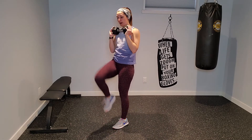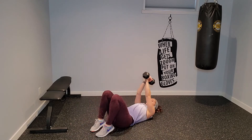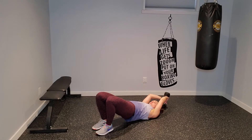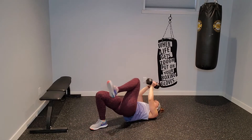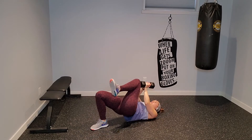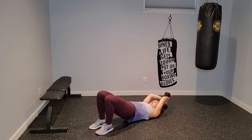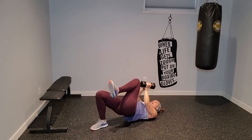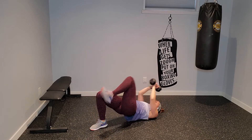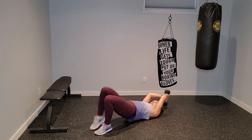Then we're going back on the mat. Hold that dumbbell vertically, find bridge hold, send those hips up. As I drive my left knee, I'm bringing that dumbbell to meet the top of my thigh, then switch to the right leg — alternating. Pressing those hips up into bridge. Drive it in. You should be feeling those glutes. Keep that core nice and tight.